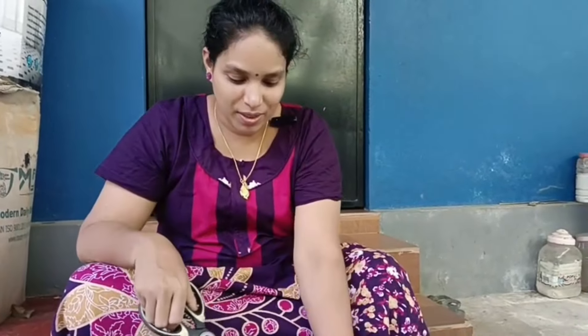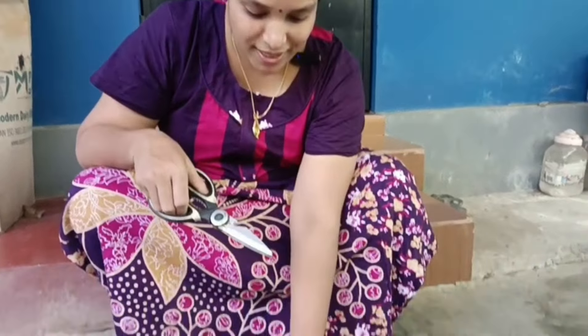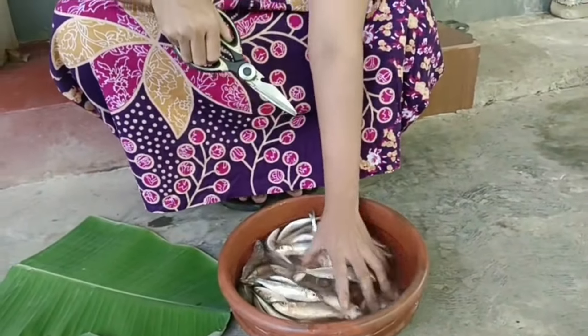Hello everyone, welcome to our Pudhiyar Vida. I am very excited to have a good day. This is a curry sauce.